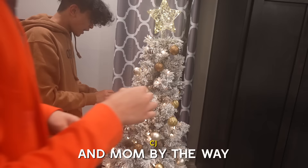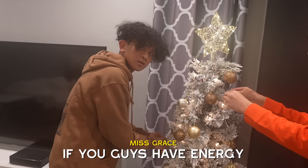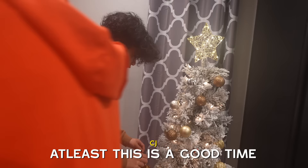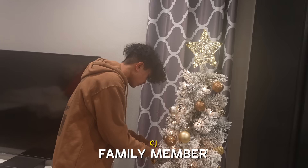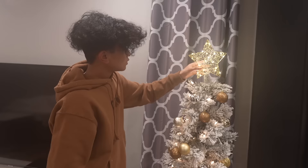Mom, should we decorate the whole house? If you guys have energy — obviously not right now. But at least this is a good time to spend with your family. This is something you should spend time doing with your family members and siblings, because I love spending time with my mom, especially doing this. This is a really nice tree.